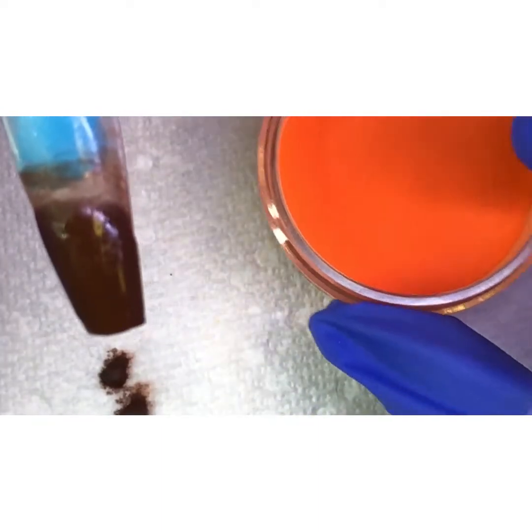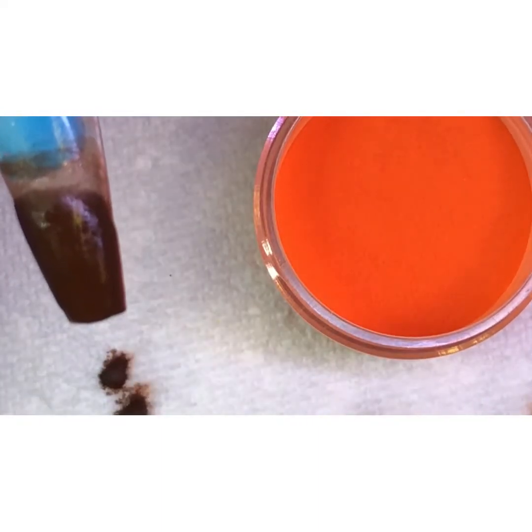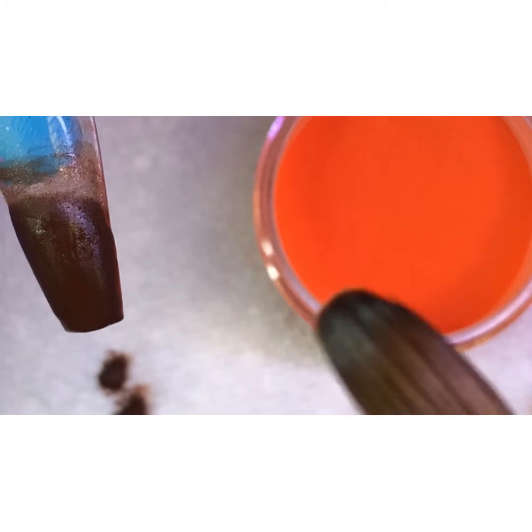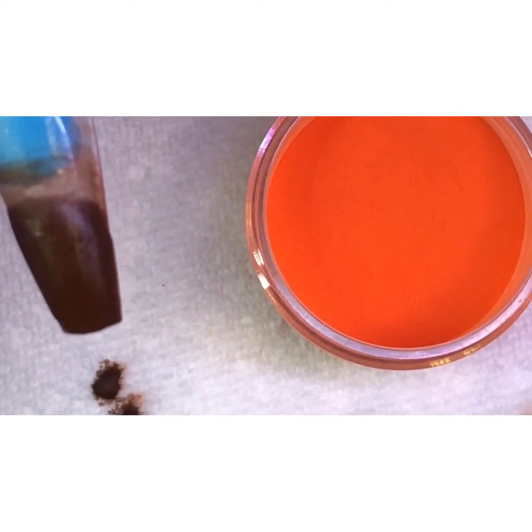So make sure guys, when you're going to the next color application, make sure you clean your brush really good. I'm going to clean my brush in my monomer.